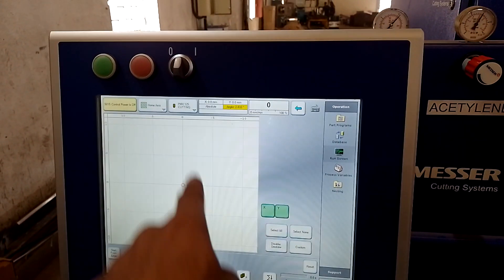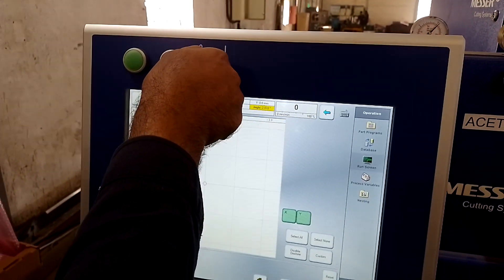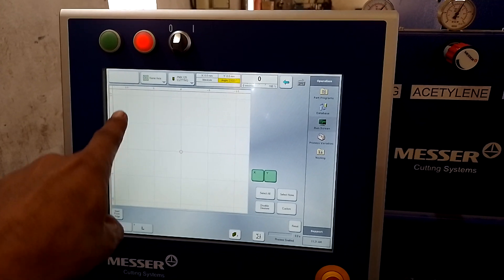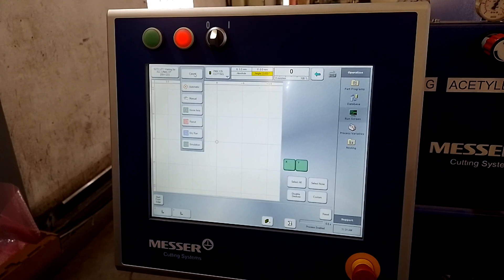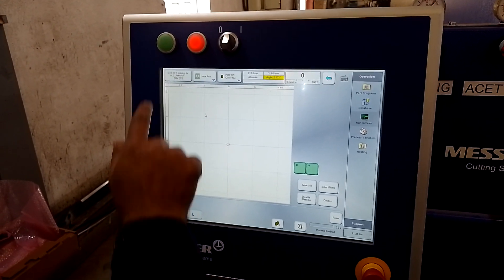Now first turn the control on with this knob. You can see the control is on. Now you cannot do anything first — select home, home option. Home axis. Press the green button. The machine is homing now.